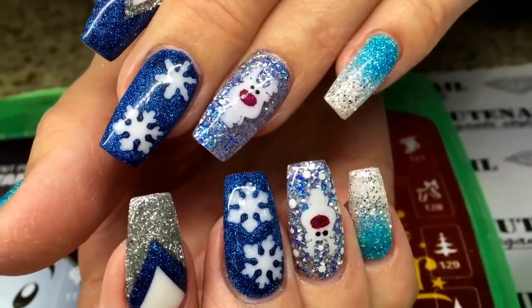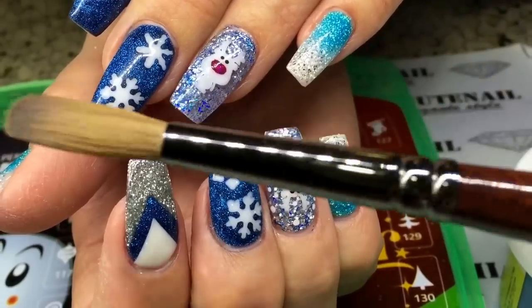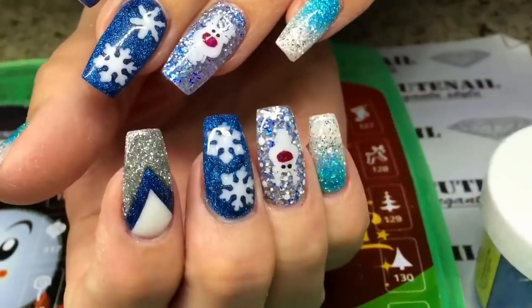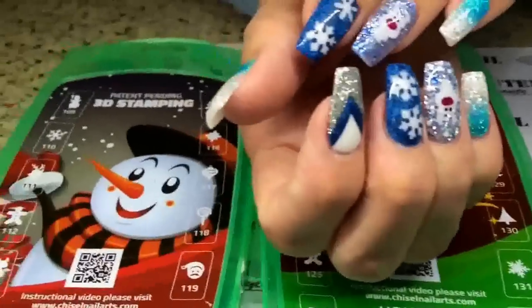Voila! I hope you guys enjoyed the quick video. Most people know how to do it and some don't. I'd like to give Aunt David a shoutout for this amazing number 10 brush and his amazing chisel powder.